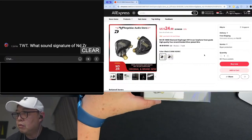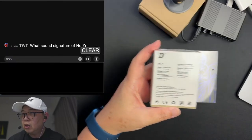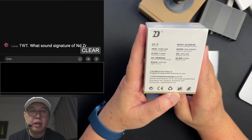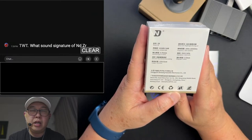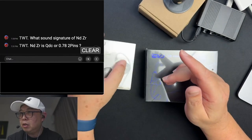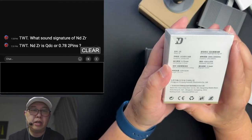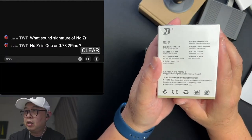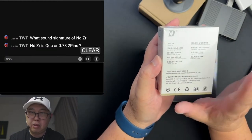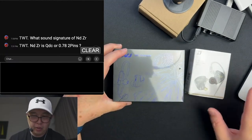This is the ZR1. Let me go through the specs. It's got a frequency range of 20 to 20,000 Hz, impedance is 32 ohms, and sensitivity is 103. It's a single dynamic driver. The connector is 0.75 — it may be QDC. Let me open up the box and see what's inside.